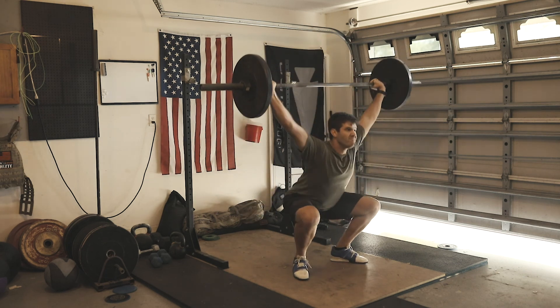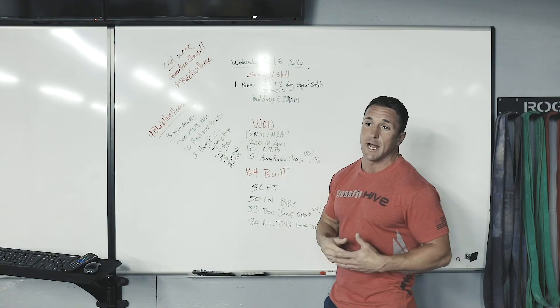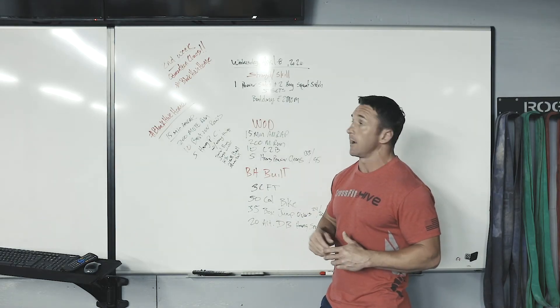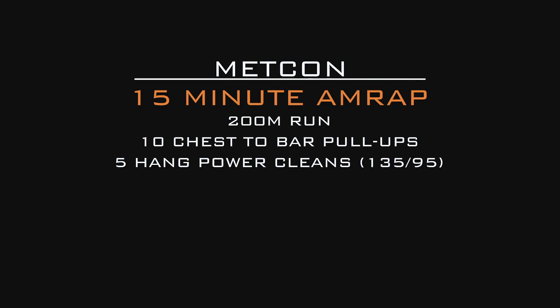Every two minutes on the minute. When thinking about weights, start somewhere moderately loaded — maybe 95 pounds — holding over that, trying to build to maybe 80 percent of your one-rep max, because we have three reps in this complex. Moving on to the workout of the day — a fun little 15-minute AMRAP.